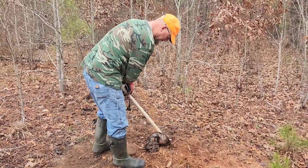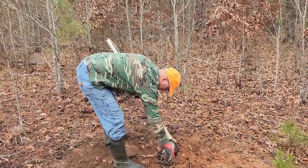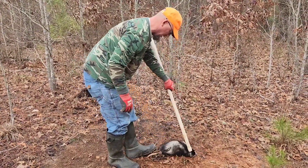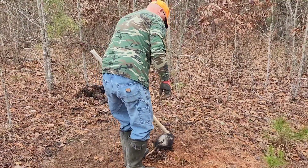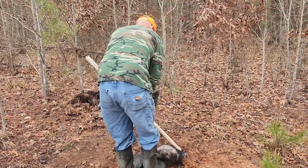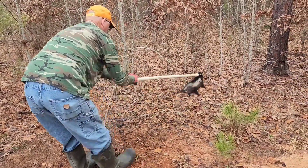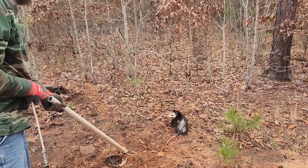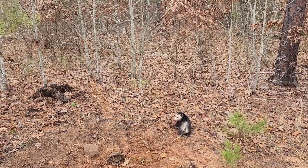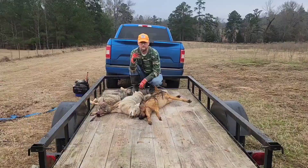We're going to end it with a smiley, it looks like. I got one more trap to run. We're going to let this guy go though — I haven't been catching many on this property and they do have a use, so we'll let this guy go. He'll have a good rest of his life. Let's go check our last trap.